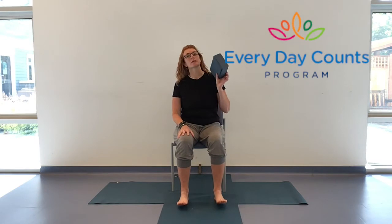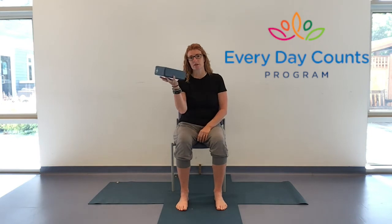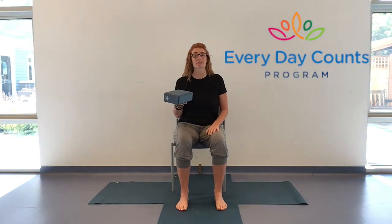Hello everybody, my name is Toni and I'm here with the Everyday Counts program. Today we have an hour together for chair yoga. Make sure you've got a comfortable and stable chair with lots of space around you so you don't bump yourself when moving. I have a yoga block with me, but you can substitute this with a book — something comfortable and light to hold flat in your hand, not gripping. If you want to pause and get something, please do. Otherwise, let's get started.